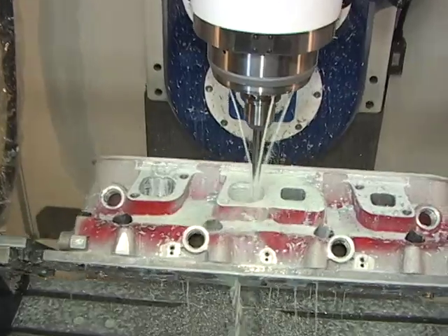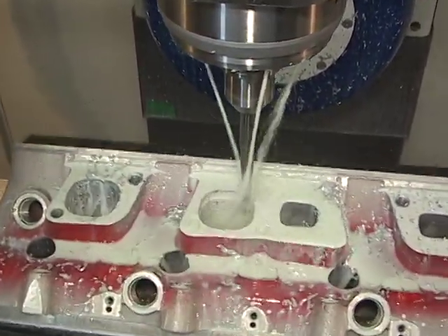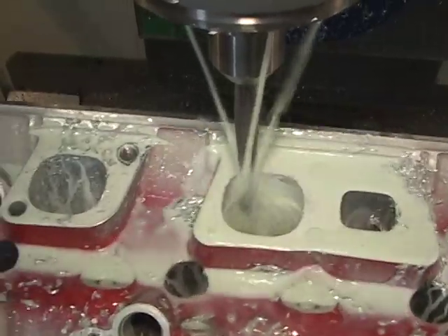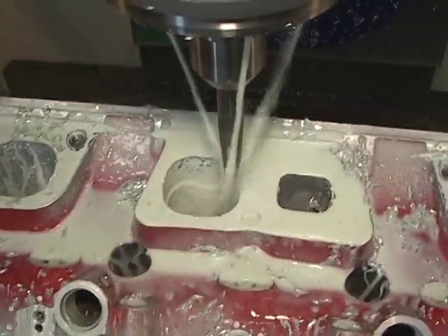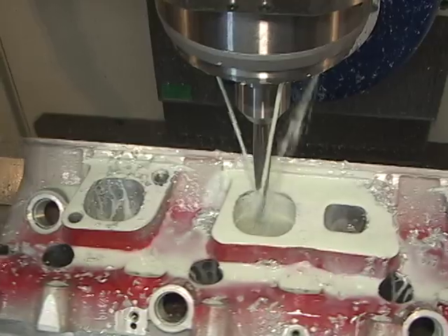When you go with the Centroid, you'll be CNC porting cylinder heads faster and better than any other system on the market. Comprehensive one-on-one CNC cylinder head porting training is included with every machine. Our knowledgeable staff is here to help you through every step of the CNC porting process. With the Centroid turnkey package, you'll be CNC porting your first cylinder heads in a matter of days, not weeks or months like the other guys.